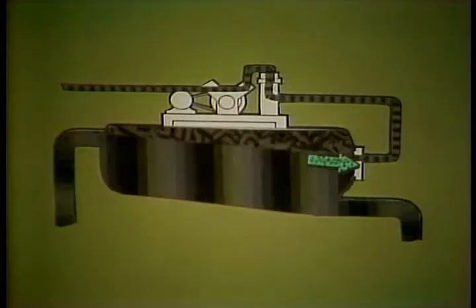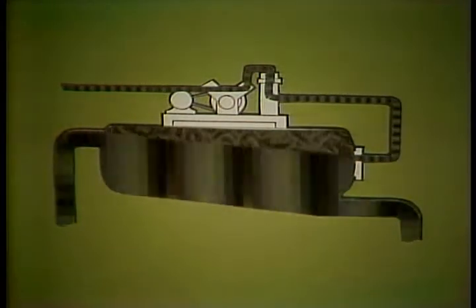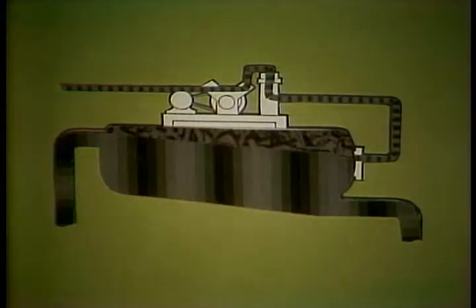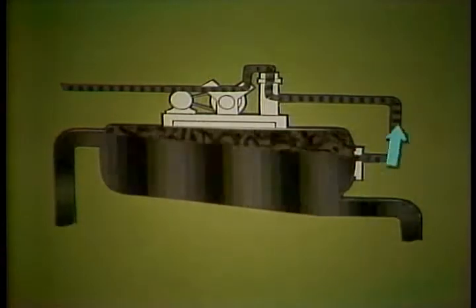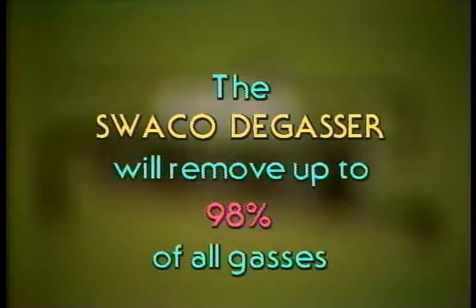The gas-cut mud enters the tank and flows over a full-length baffle, whose only purpose is to spread the mud out over as much surface area as possible. When this is done, the entrained gas bubbles — which have increased in size because of the low pressure inside the tank — escape through the thin layer of mud. At this point the vacuum pump goes to work, constantly drawing air out of the tank, lowering the pressure so that any light substance rises and is sucked into the pump. The gases are sucked out of the tank and piped a safe distance away. The SWACO degasser, when operating properly, will remove up to 98 percent of all gases, including H2S.